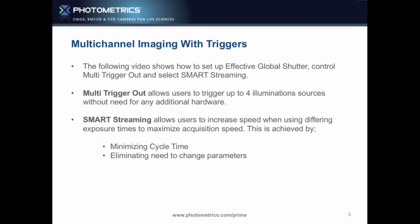The other thing is eliminating changing parameters. Every time you change an exposure time to the camera, you're effectively uploading a script saying 'change your job.' Smart streaming works by loading the job into the camera before the experiment starts — so it knows on trigger one to do 50 milliseconds, on trigger two to do 10 milliseconds. Our aim is to show you how to set up multi-trigger out and smart streaming and demonstrate how much faster it is than a USB device.